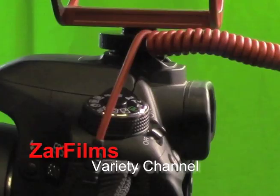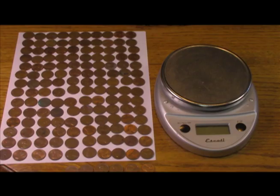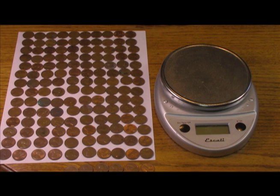You're watching Zara Films Variety Channel. Hi there. Today we are going to answer a question I get often: how many copper pennies are in a pound?